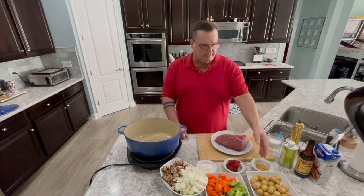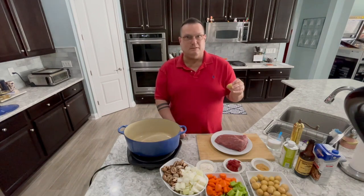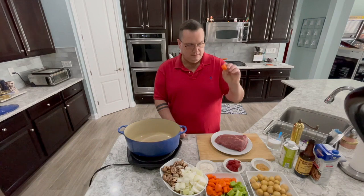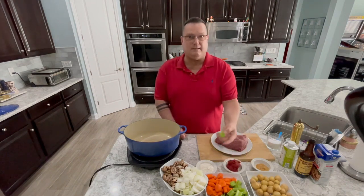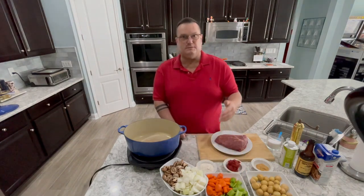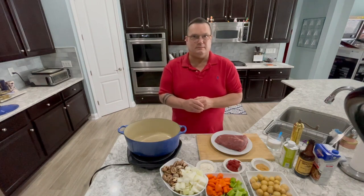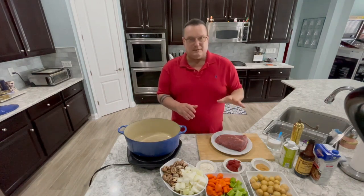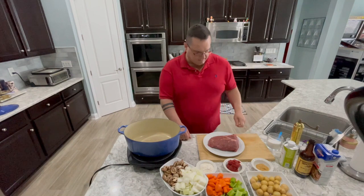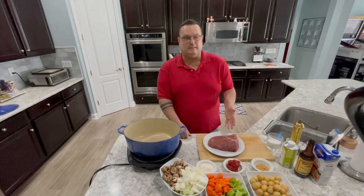The hardest part about this is prepping the veg. I've got some little potatoes — the prepping was just washing them off. I've got carrots cut about an inch thick; you can use baby carrots too. Celery cut in about one-inch pieces, onions, and mushrooms. You can add or leave out whatever you like. And one big blade steak here — this thing weighs about four and a half pounds.